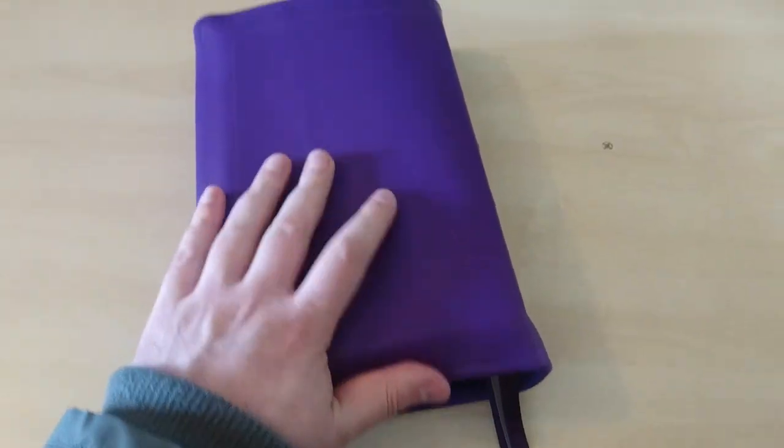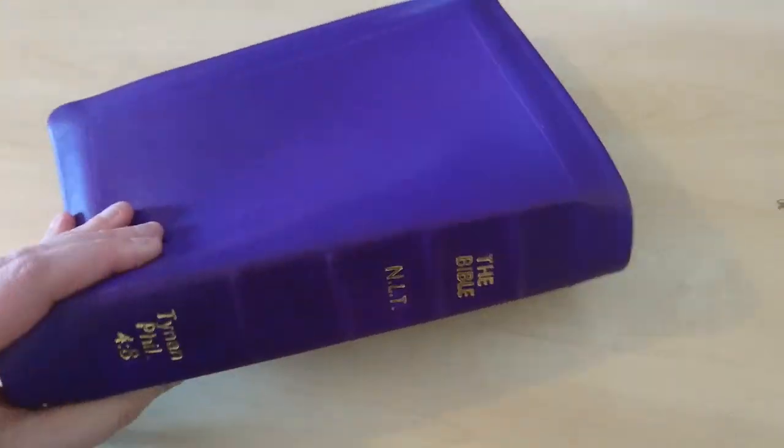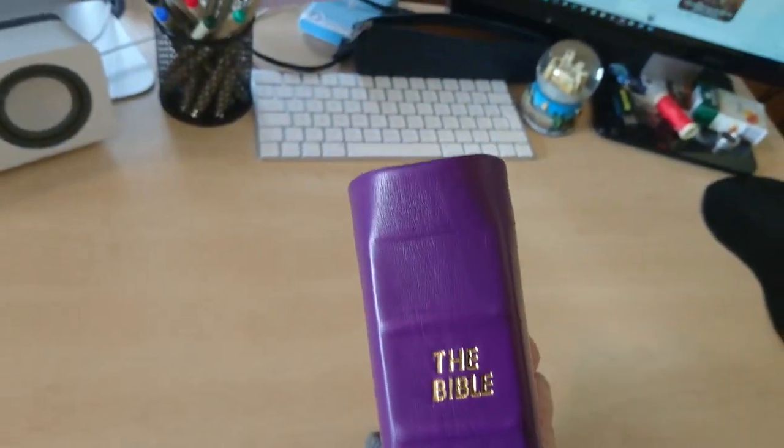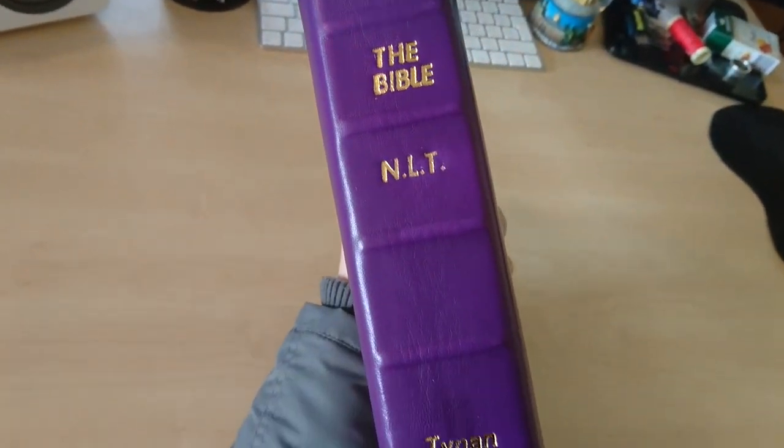So that's my short review for you. I just wanted to show you this new rebind that I've done for a friend of mine, and I hope you enjoy it and liked it.